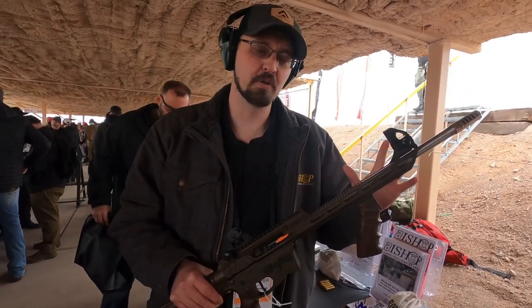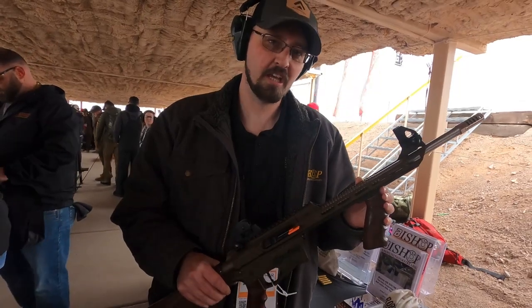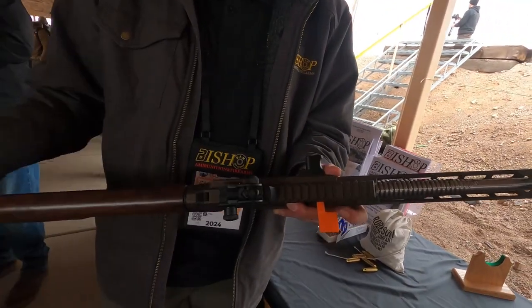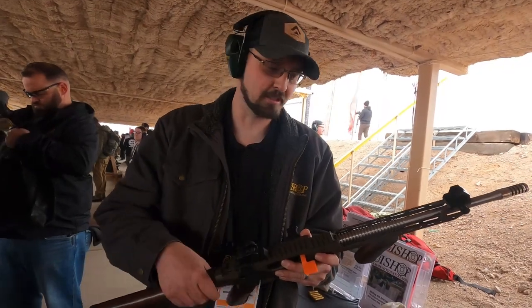We're going to be coming out with this in about three months of manufacturer time. It will come in 9mm, 10mm, and .45 as well. With this, it's a full redesign — basically a Tommy and an AR mixed together. It's a modernized Tommy gun.